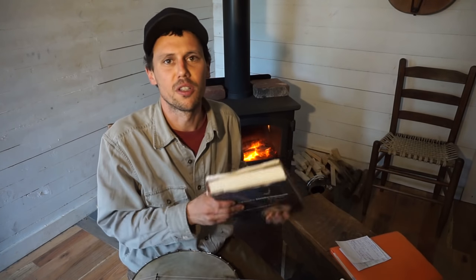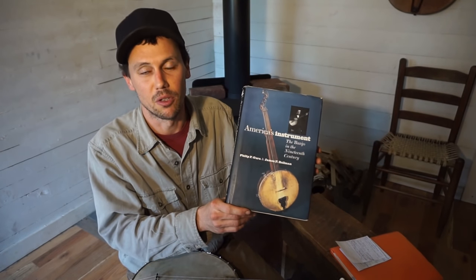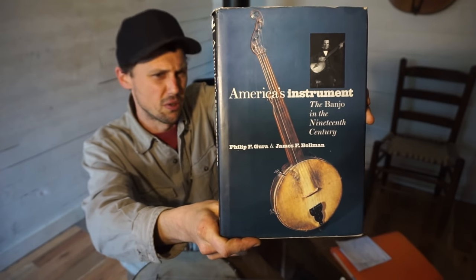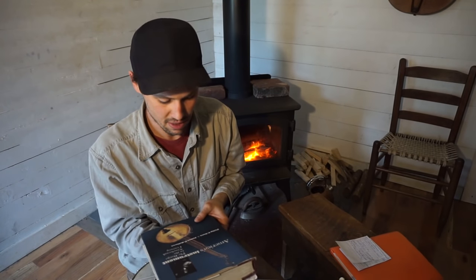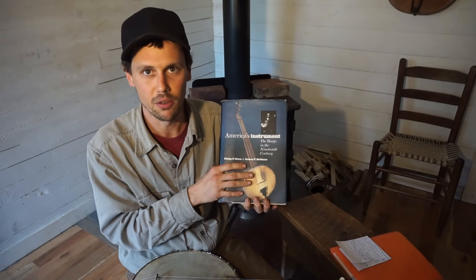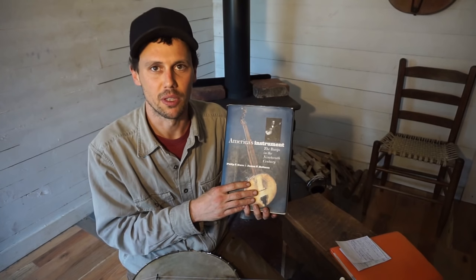I want to turn y'all on to this book — one of the first books about the banjo that I ever read. It's called America's Instrument: The Banjo in the 19th Century. This was put out by University of North Carolina Press back in 1999 by Philip Gurra and James Boulman. It's got tons of color photographs of actual artifacts and old black and white wet plate photographs.